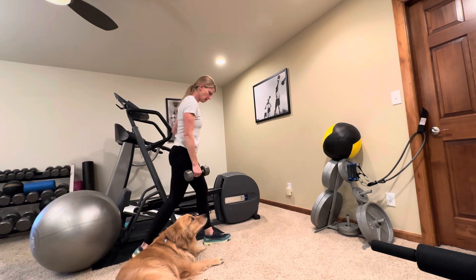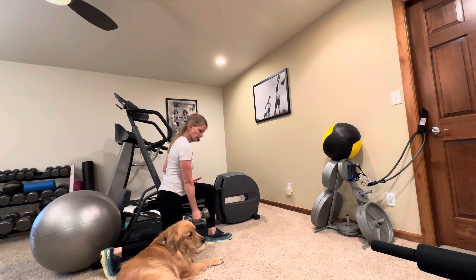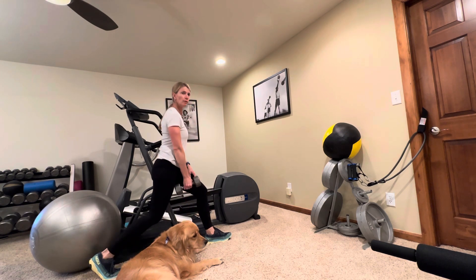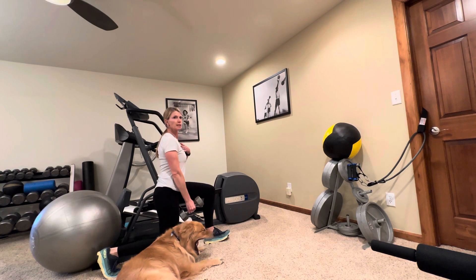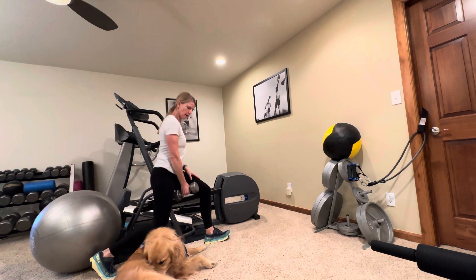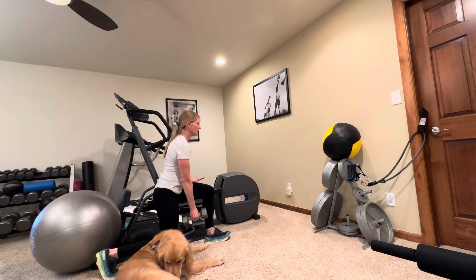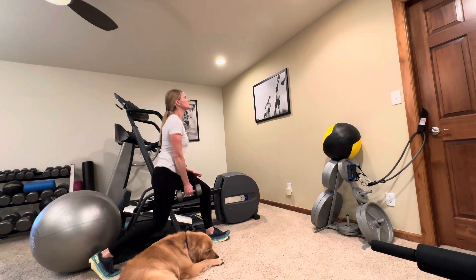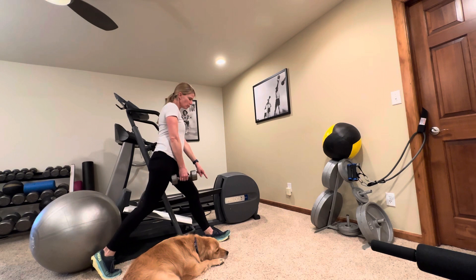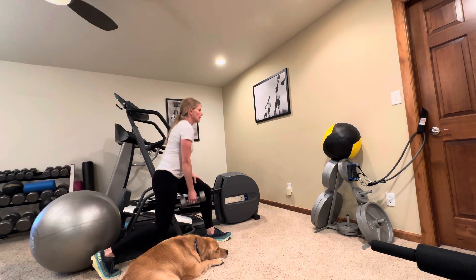Now I'm just going to turn around, avoiding hitting my dog here. Remember, you want to keep your weight in that front heel — we're just going straight up and down. Shoulders down and back. I'm trying to keep my weight close to me so that I don't hit Baloo when I go down. Weight in that front heel — if you look down, you should be able to see your toes when you go down. And rest.